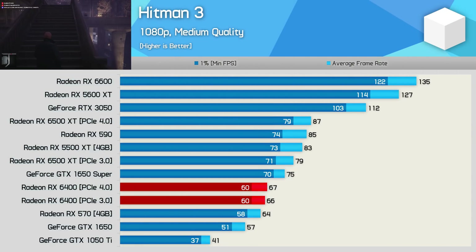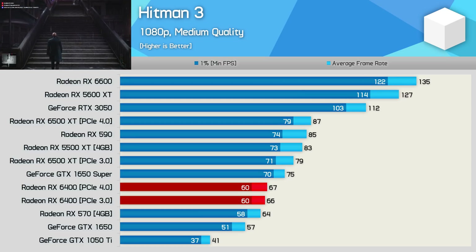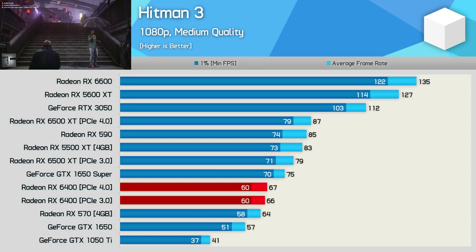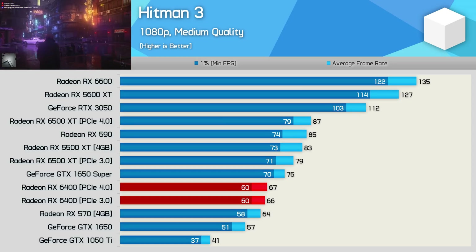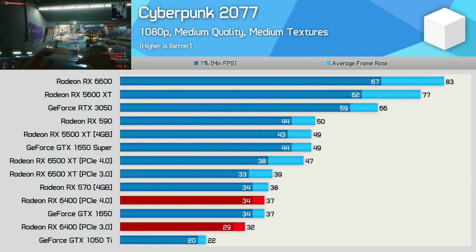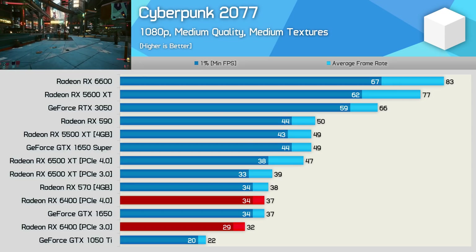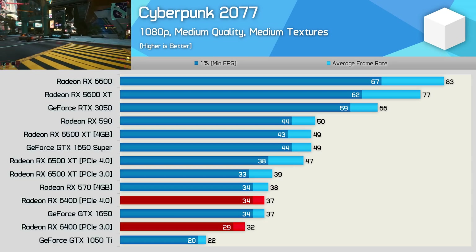In Hitman 3 the PCIe 3.0 and 4.0 performance of the RX 6400 was basically the same, both landing at RX 570 levels — a bit faster than the GTX 1650. Just over 60 fps at 1080p medium quality is about as good as you could hope for, and the game is very playable given the card's dimensions. In Cyberpunk 2077, since the 6500 XT can't even average 60 fps at lowest quality settings, the RX 6400 was never going to do well: just 37 fps on PCIe 4.0 or a miserable 32 fps on PCIe 3.0.